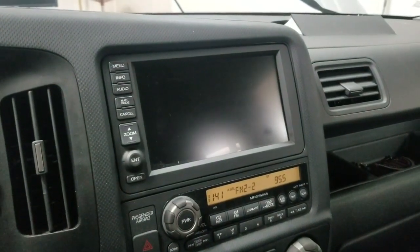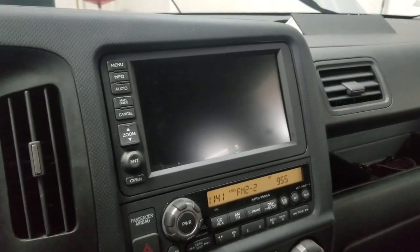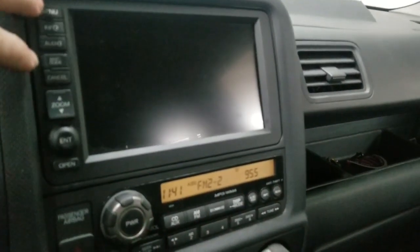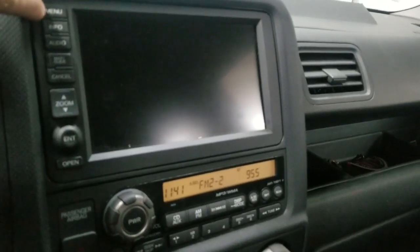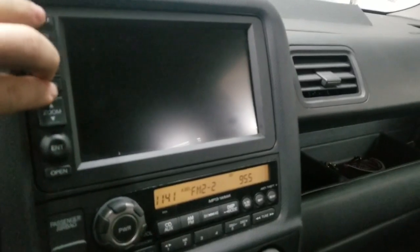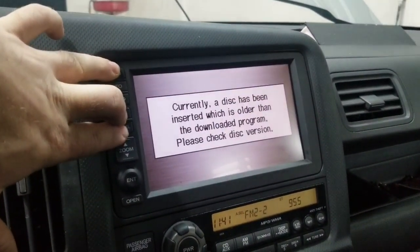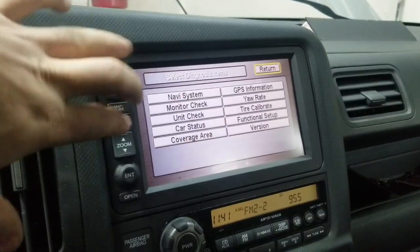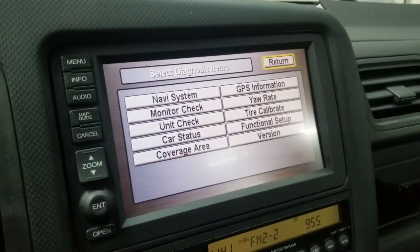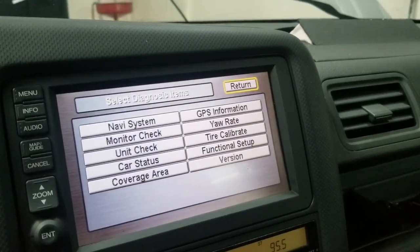Once you upgrade it's really hard to downgrade — the system doesn't want to accept older discs. So what you want to do on the Honda is hold Menu, Map, and Cancel all at the same time. Press and hold all three buttons simultaneously, and it's going to take you to the diagnostics screen.